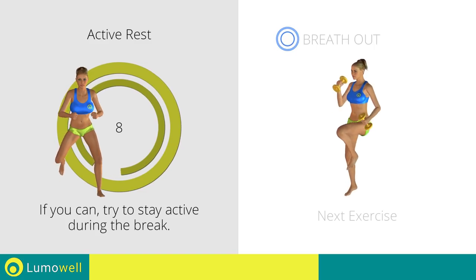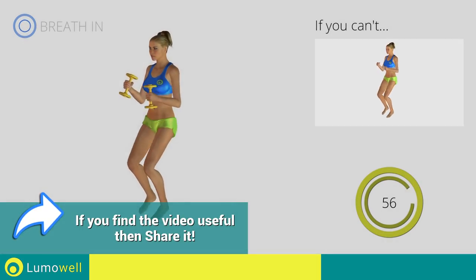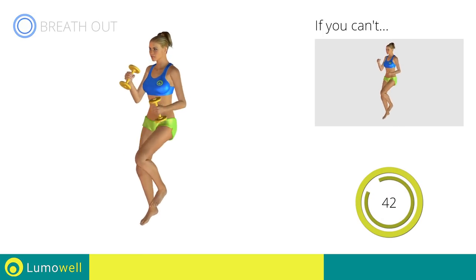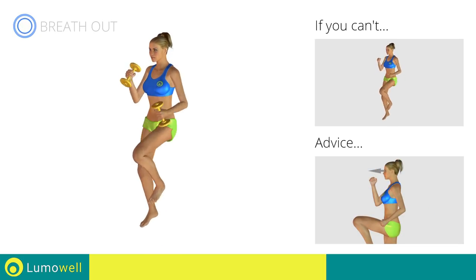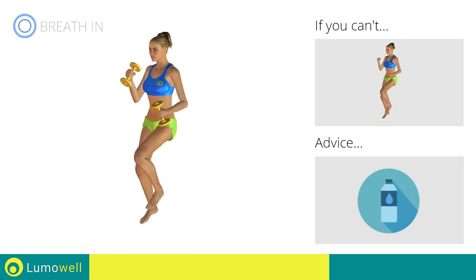Next exercise: dumbbell high knee run. Three, two, one. Go! If you can't do it, try using lighter weights or not using them at all. Do not rest your heels on the ground — finish the descent on your toes. Do not bend or curve your back. Maintain your torso straight by staring at a fixed point in front of you while contracting your abdominals. You can use water bottles or books as alternatives to the small weights.